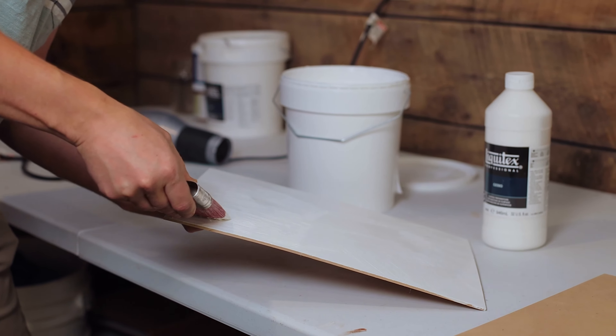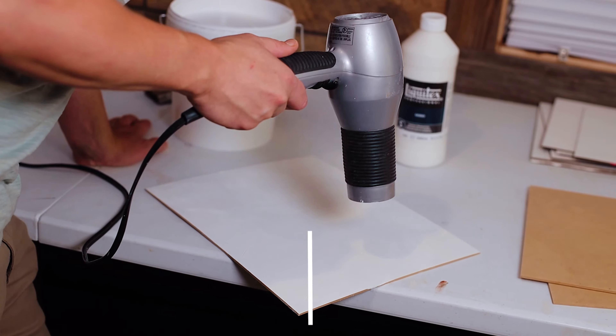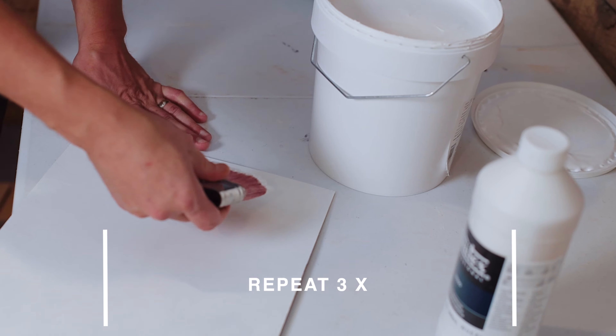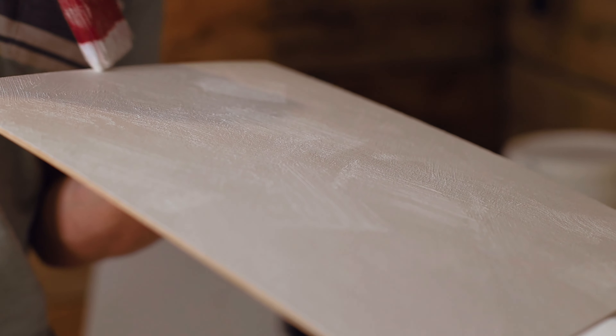After applying the first layer of gesso, I allow the layer to dry — or I use a hairdryer to speed up the process — and then I repeat, continuing to vary the direction of my strokes to add variety to the surface.